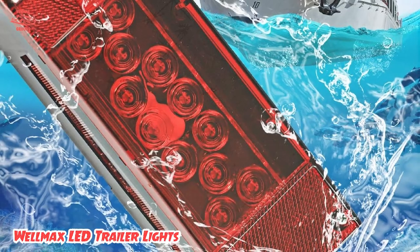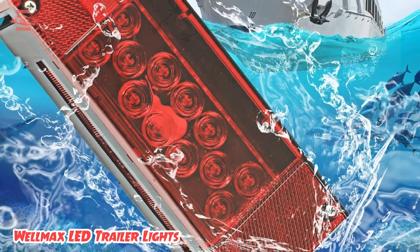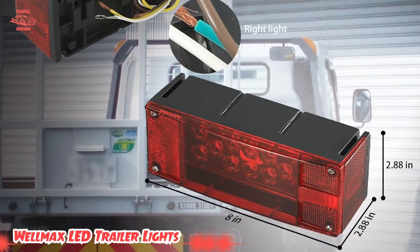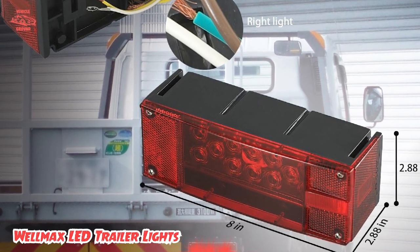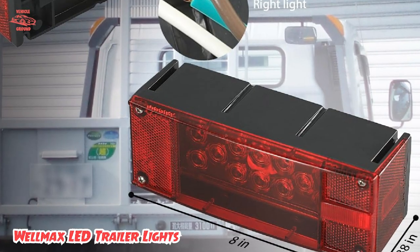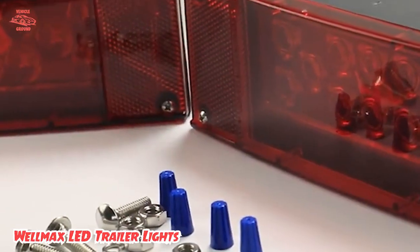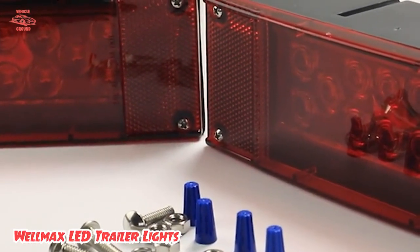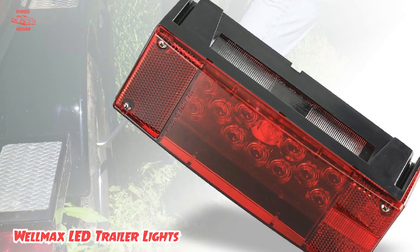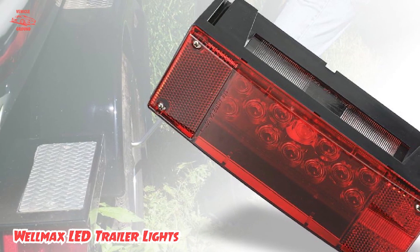They have an IP65 waterproof rating and are composed of non-corrosive materials. This kit includes two pieces of 12V LED taillights and turn signal lights, and stainless steel hardware is available for easy fastening during installation. There's no problem installing these on a new trailer since necessary parts are provided, though on an older trailer you may need to add some wires if the color codes don't match.